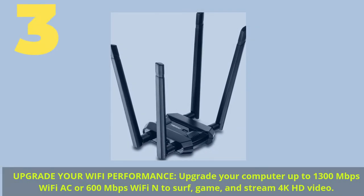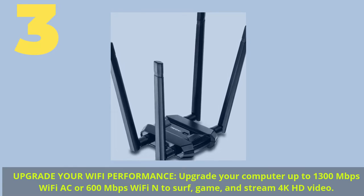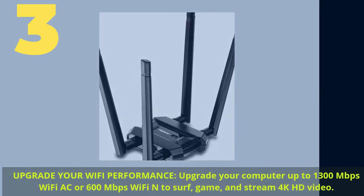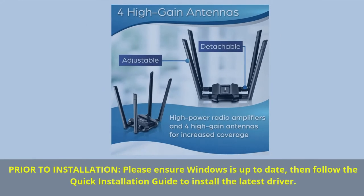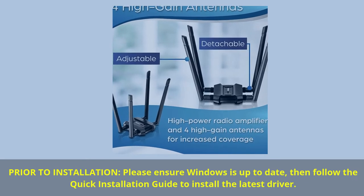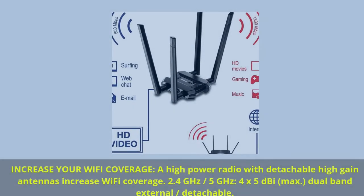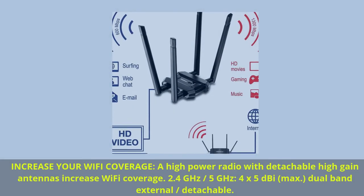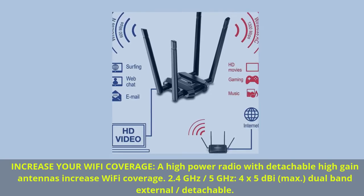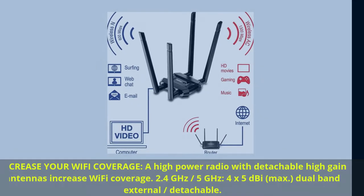Upgrade your Wi-Fi performance. Upgrade your computer to up to 1,300 Mbps Wi-Fi AC or 600 Mbps Wi-Fi to surf, game, and stream 4K HD video. Prior to installation, please ensure Windows is up to date, then follow the quick installation guide to install the latest driver. Increase your Wi-Fi coverage: a high-power radio with detachable high-gain antennas increases Wi-Fi coverage — 2.4 GHz, 5 GHz, 4x5 dBi max, dual band external detachable.